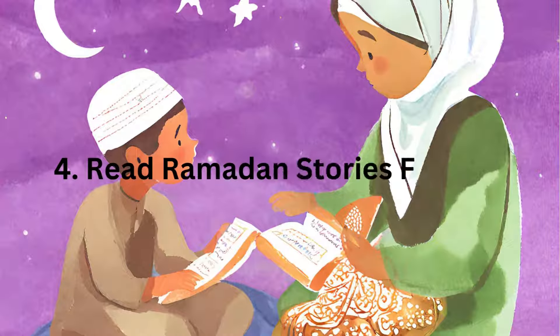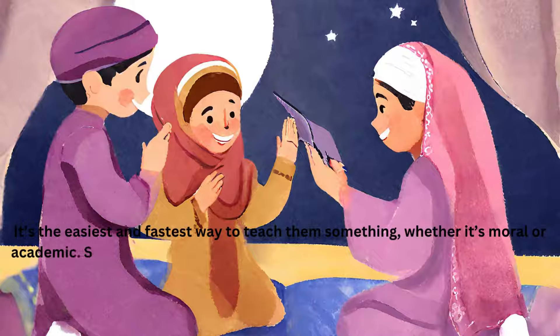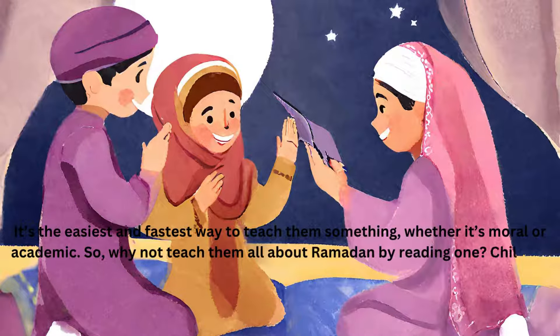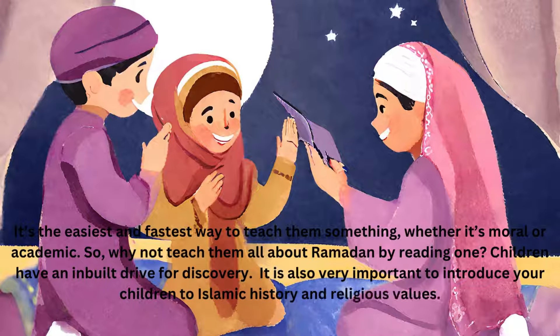Read Ramadan Stories for Kids. It's the easiest and fastest way to teach them something, whether it's moral or academic. Why not teach them all about Ramadan by reading stories, as children have an inbuilt drive for discovery. It is also very important to introduce your children to Islamic history and religious values.